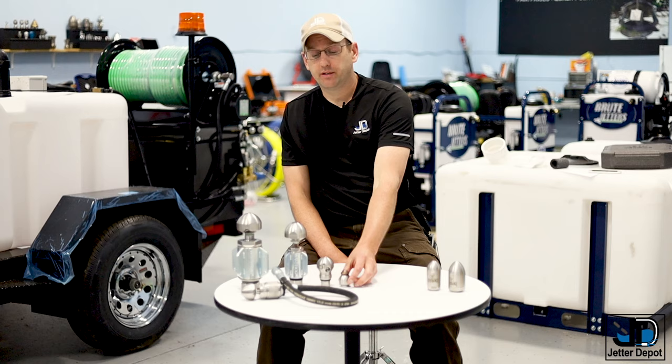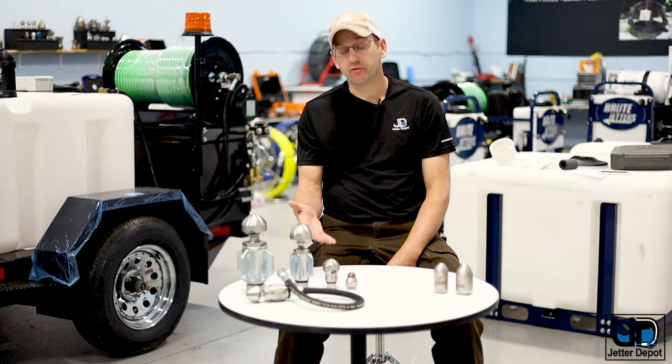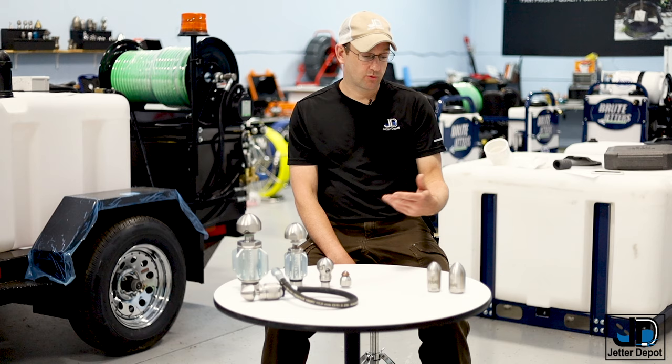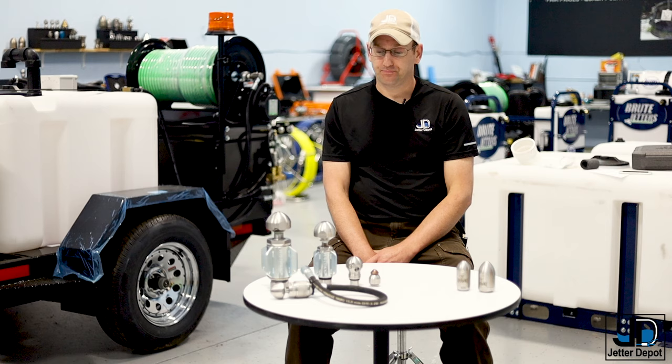Another key difference is maintenance. Beyond the WV — which is the quarter-inch nozzle — all of the Warthog nozzles have a viscous oil inside that needs to be changed out. With the Reapers, it's all internal and uses water, so you can replace components in the field using just two wrenches right there in the truck or van. With the Warthogs, there's a syringe involved, and seal kits, and you'll really be looking at using a vise and more specific tools.